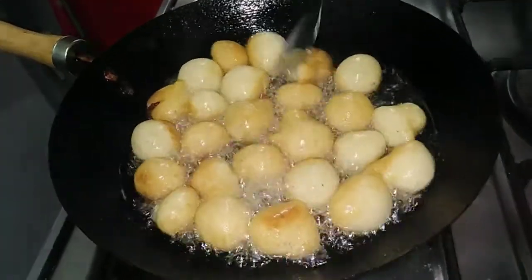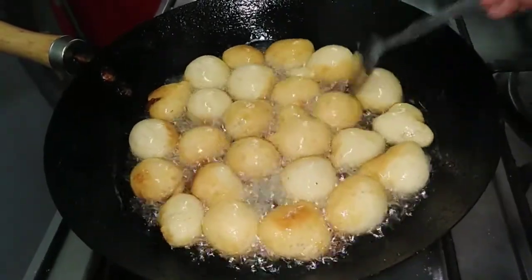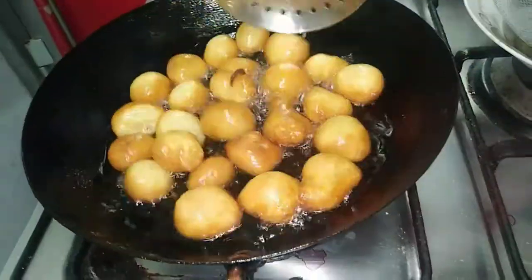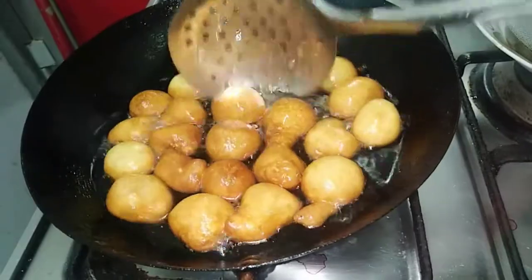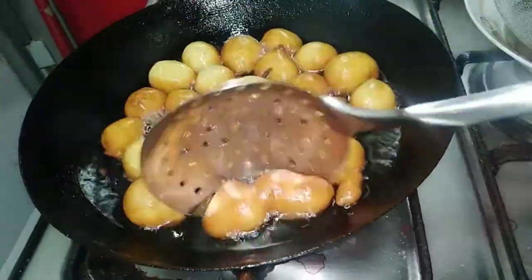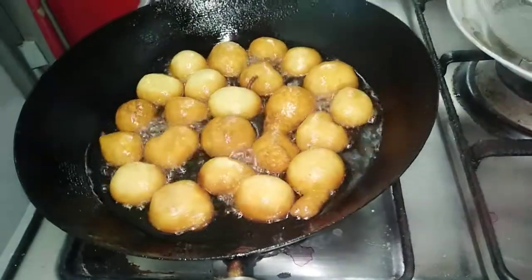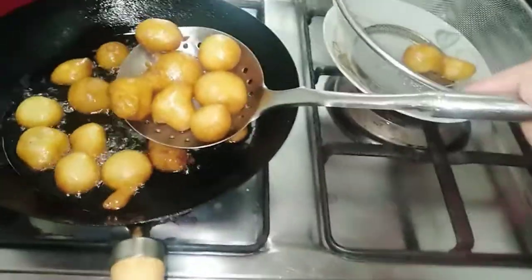The Luqaimat starts to get a gold color from underneath, so I will stir it to the other side. Here is the first plate — I will take it out of the oil and put it in another plate, then add another amount.